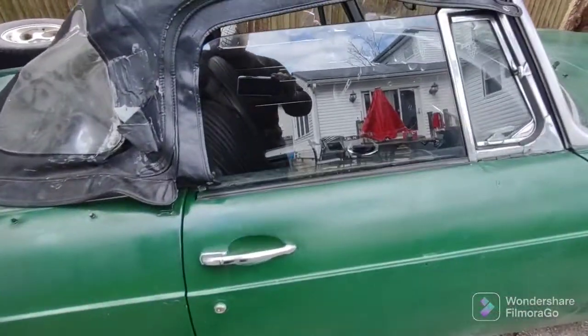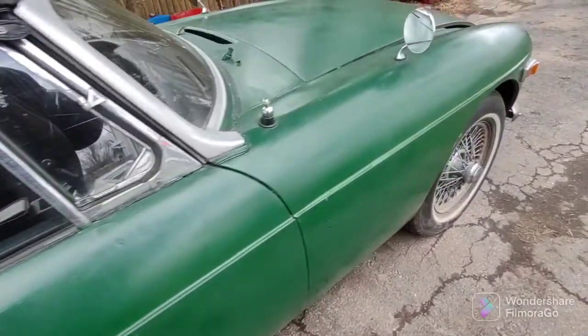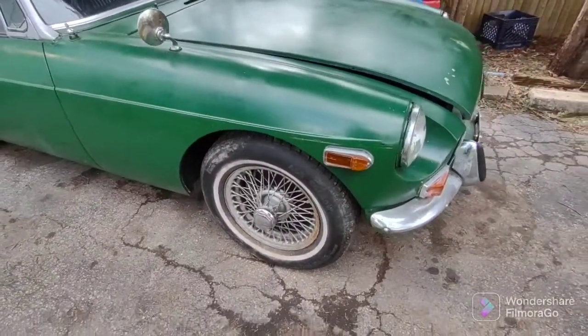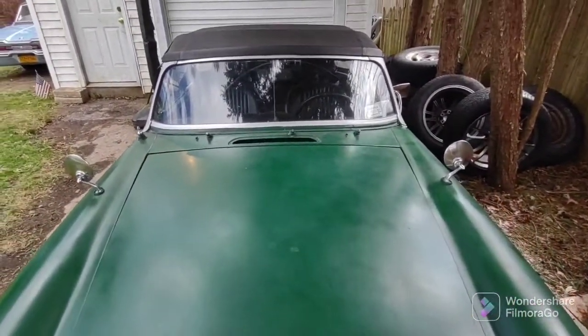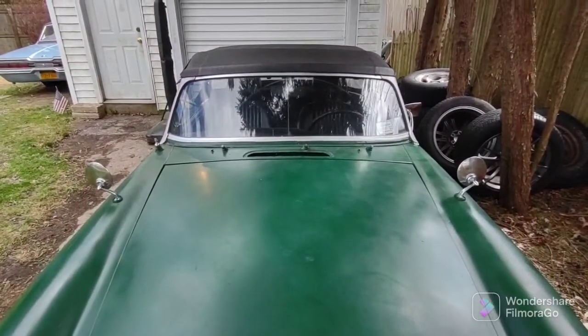I also topped off the clutch master cylinder, which was pretty full. I just topped it off a little bit, and the clutch on this car is really good. That's all for now until we test out the brakes and see how they're doing.